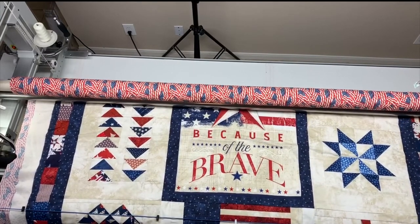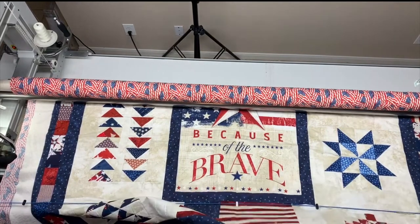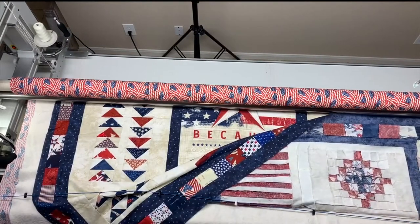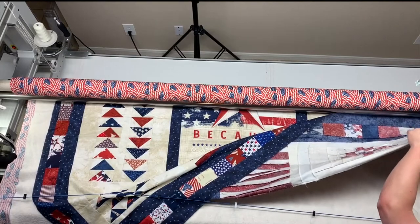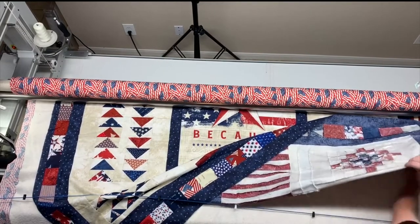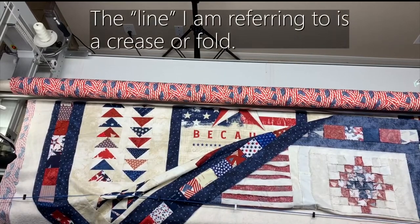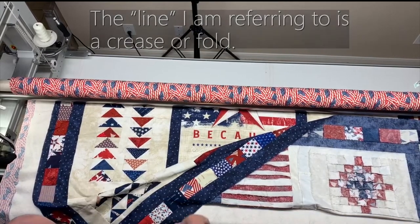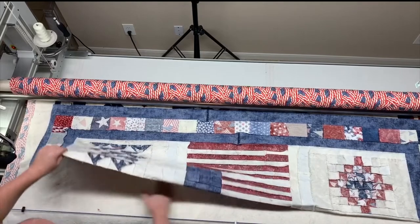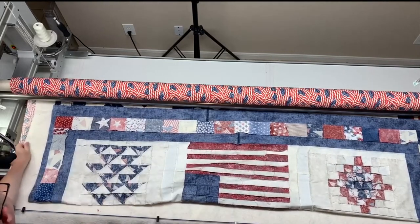I'm going to get good tension on my back. What I do with my tops if I'm floating them is I like to fold them up after each advance to make sure I'm square. I also like to check my batting to make sure I don't have any lines in it. I lift up my top and look at my batting. I'm folding the top up just to see where it's square, and I need to pull the batting over to smooth it out.